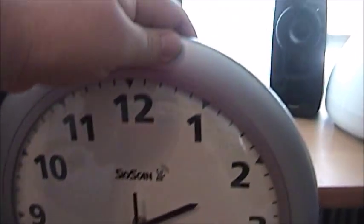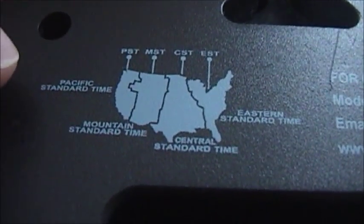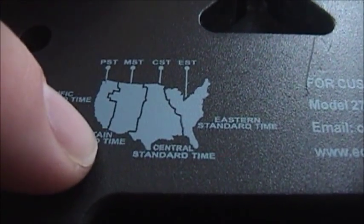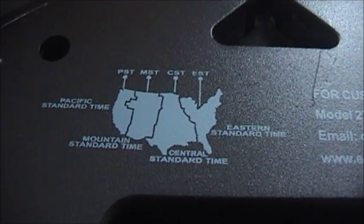I'm going to go ahead and turn this around. You can see this is in what I believe they call gunmetal gray. It's actually very similar in color to my walls — that's why I kind of decided to paint my room this color, I was trying to match the clock. Now, if you look on top, it shows you how to set the different time zones: Pacific time zone, mountain time zone, central, and eastern. So this is basically just made for the United States and Canada.